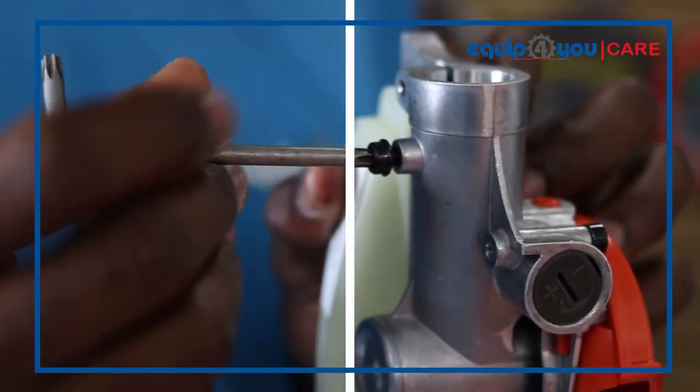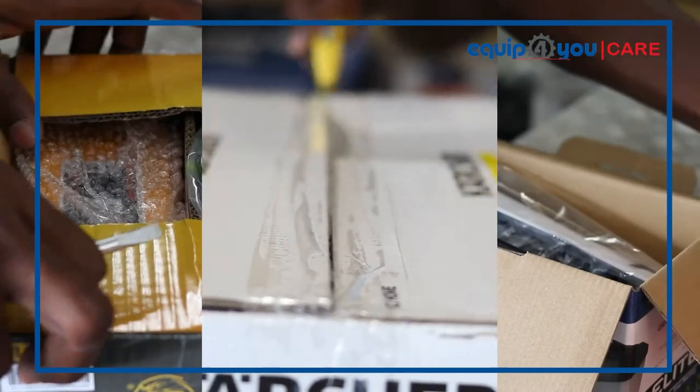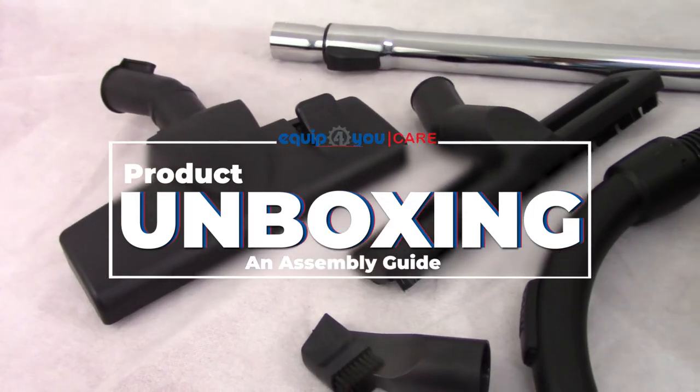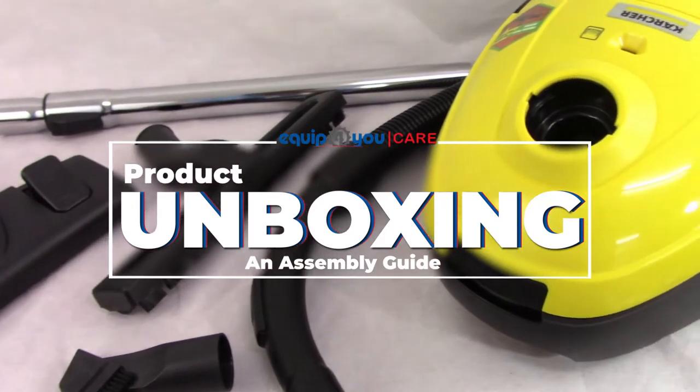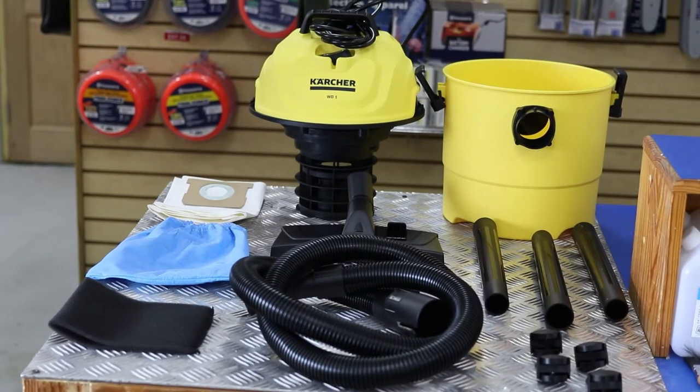Welcome to the Equip For You unboxing video, part of the Equip For You Care series. This video covers the WD1 wet and dry vacuum cleaner.